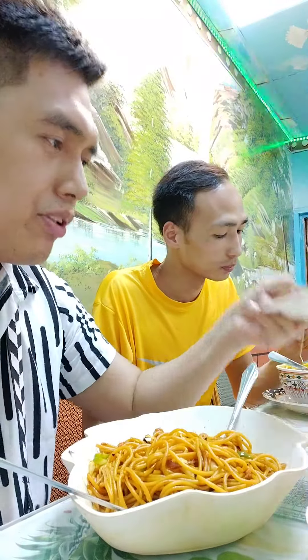We are here at Apple Restaurant and we ordered chicken shawarma, and this one is the sauce. This is butan. And this is chicken thukpa — the name is chicken thukpa.